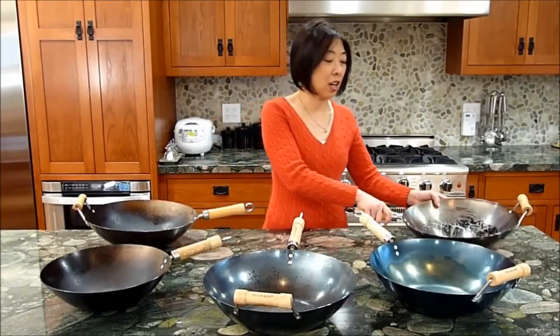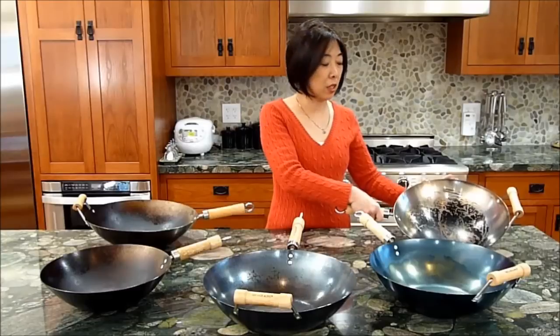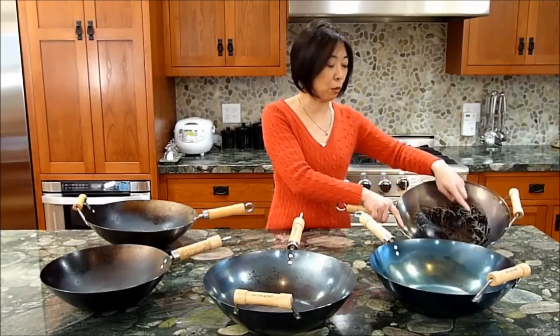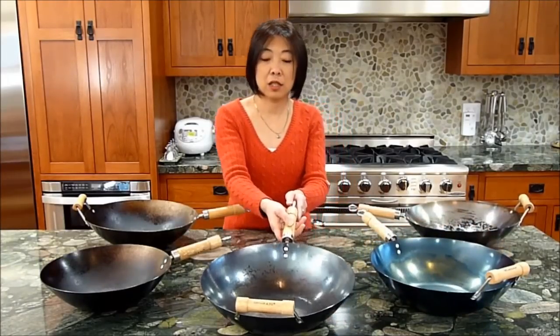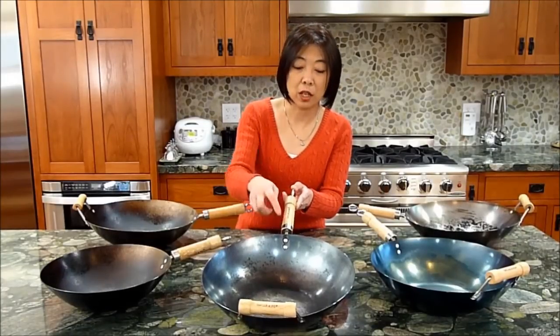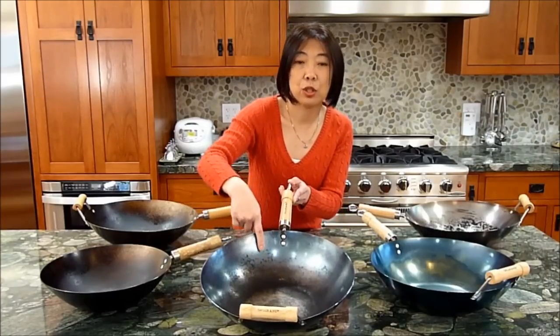I have five different woks here showing them in five different stages of usage. This is a non-pre-seasoned wok which has been cleaned a couple of times already, but it still needs a few more cleanings to get rid of the blue-gray film and the black stuff you're seeing here. This is a pre-seasoned wok that has been cleaned recently but has not been used yet. This is also a pre-seasoned wok that has been used for over a few months already, so you're seeing some build-up of black stuff at the bottom, which is pretty normal.